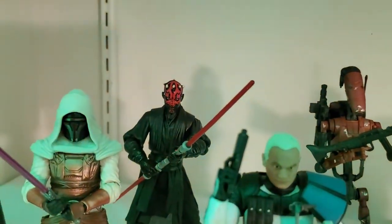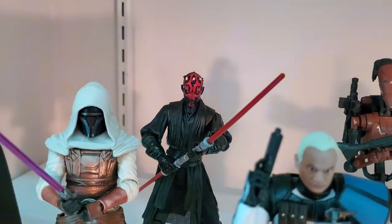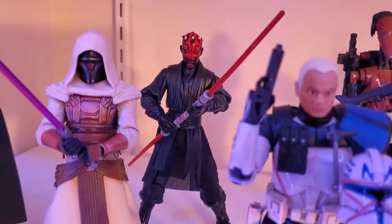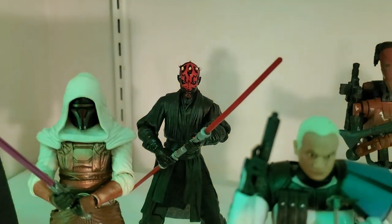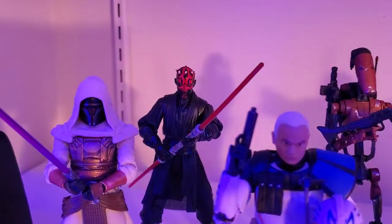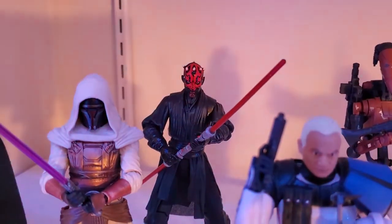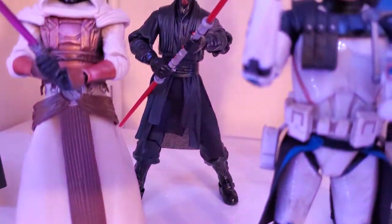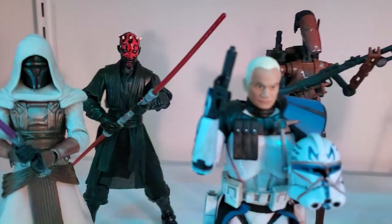Now back there in the back, Darth Maul — he is a knockoff. Feel free to check out my video on Black Series knockoffs. I got him from Wish.com. It's a great deal but he wound up being a fake and I ultimately got my money back, so he was free. It's a pretty good looking knockoff except the lightsaber is a little bit crooked.